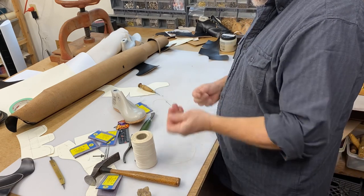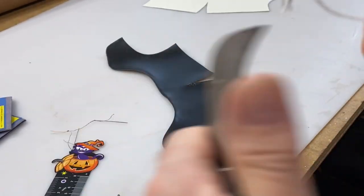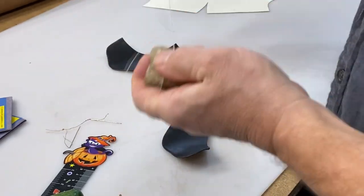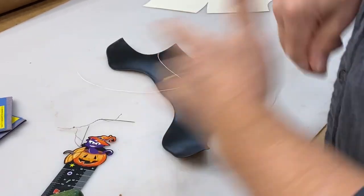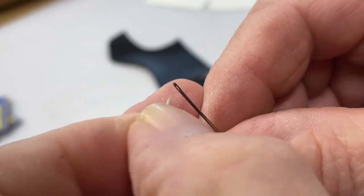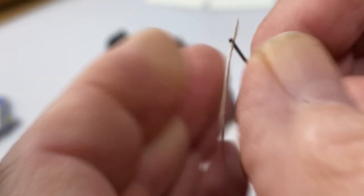Now I'm going to taper the ends and wax the thread. I'm going to use the edge of this knife to feather this out. This is just beeswax. We're going to use the smallest needle that we can thread, so we've tapered the ends here and waxed it up tight so we can get it through that tiny little hole.